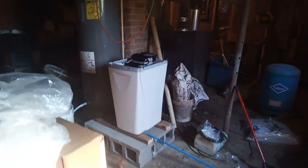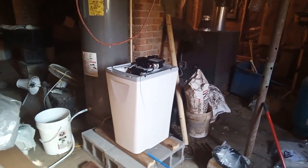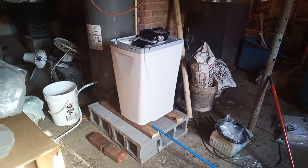Well hello everybody, so today I believe is June 7th, it's Friday. This came in a while ago and now my dishwasher is also coming, and the problem is that my water is so hard that